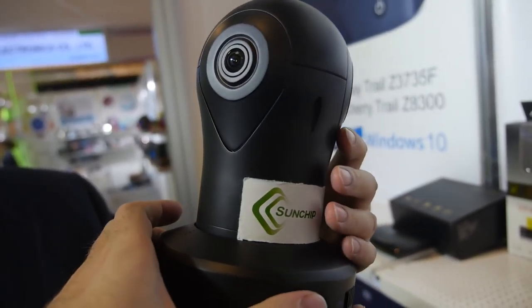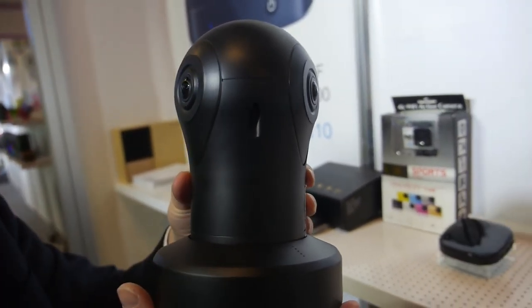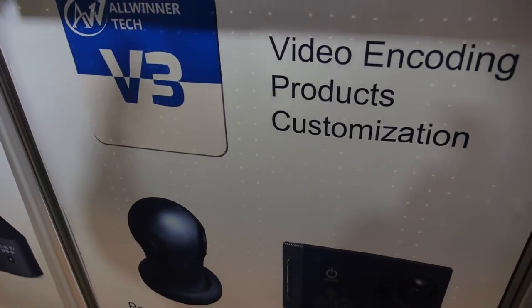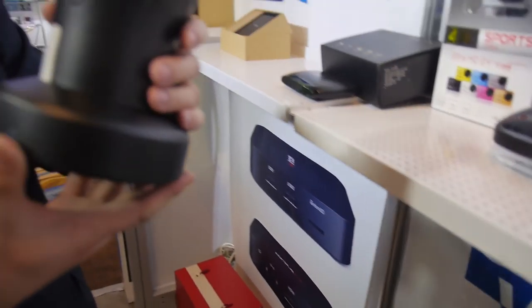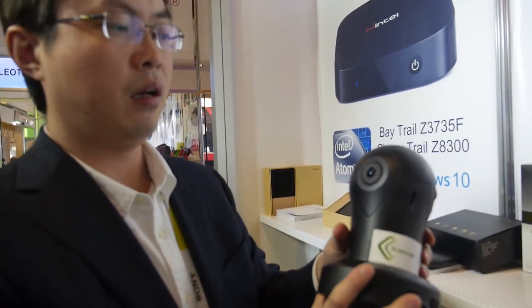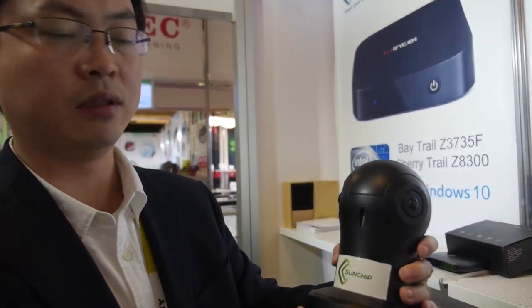The SunChip 360 three-lens system right here is using the Allwinner V3. Video encoding is 1080p in three lenses. How soon is it ready? Three months — three months later you'll have the solution.